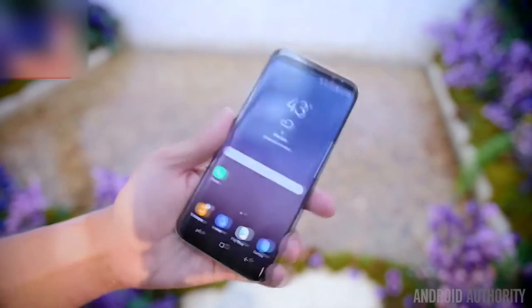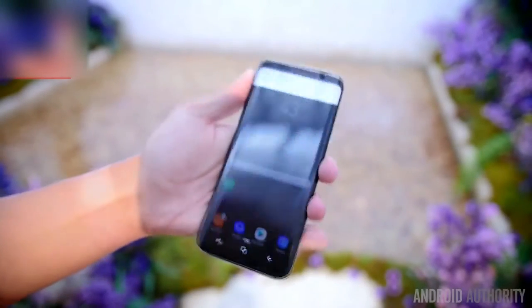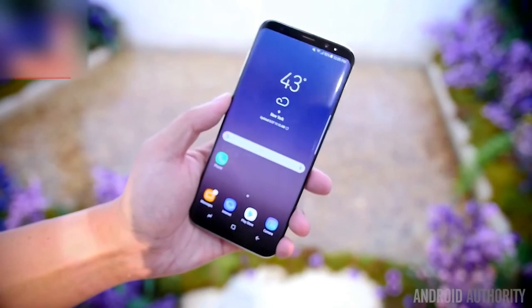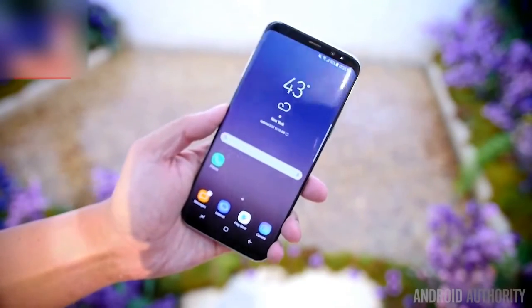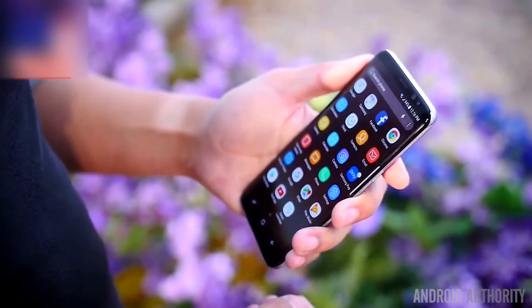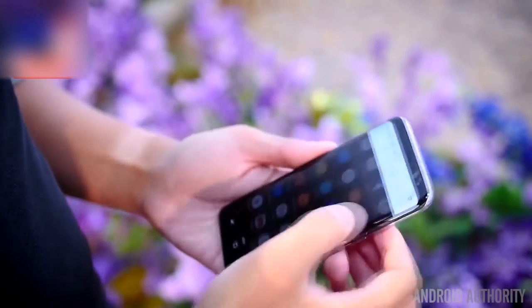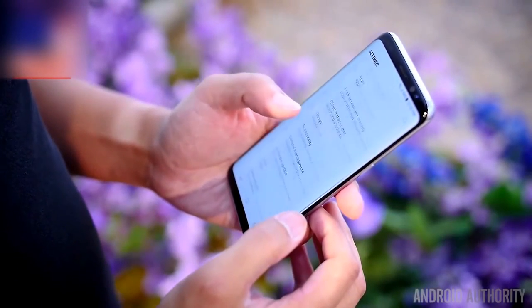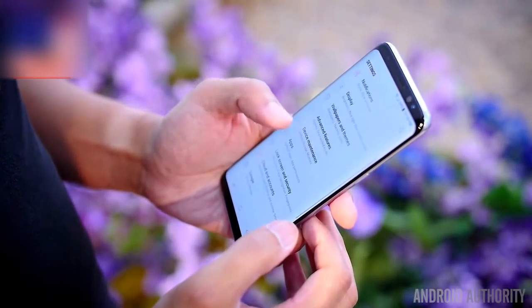However, for the Samsung Galaxy S8 Plus, it manages to cram in a 6.2-inch display onto a body that feels kind of decent to handle in one hand. A few things had to change in order to make this happen, mainly a resolution shift to 2960 by 1440 for an aspect ratio of 18.5 by 9. The Galaxy S8 Plus manages to get a little bit taller rather than wider in order to accommodate this change.